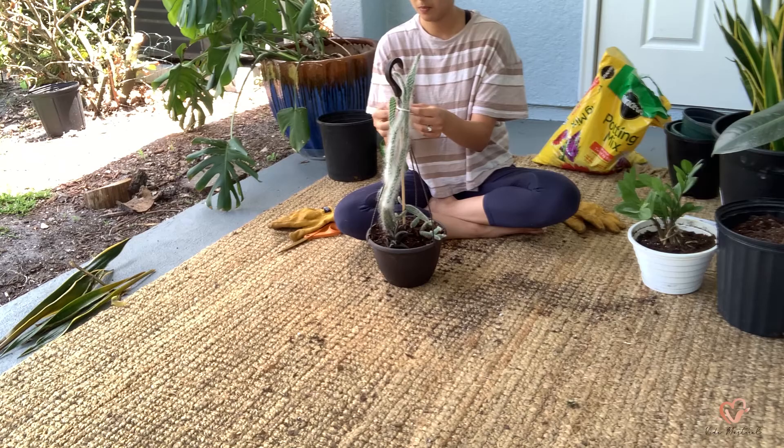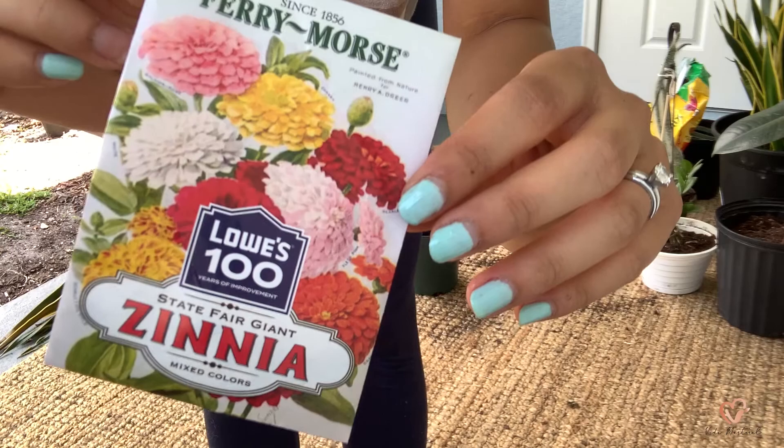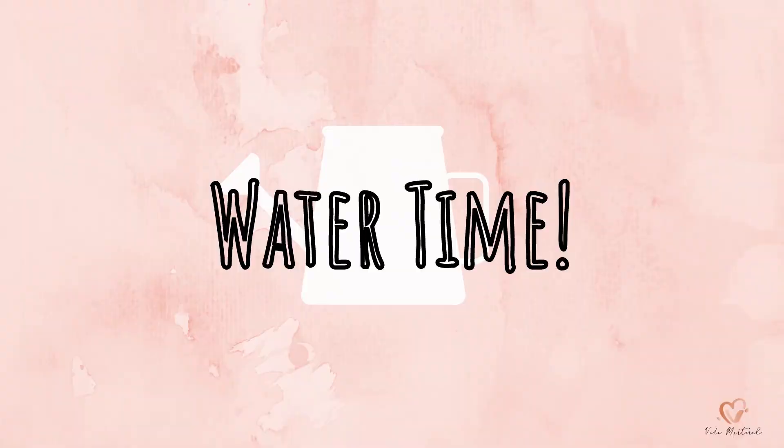These are zinnias. I got these seeds for free during a customer appreciation day at Lowe's — that was so sweet — and I'm so excited to watch these babies grow.